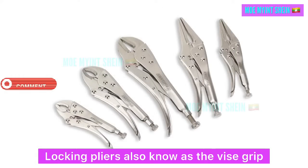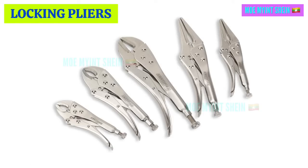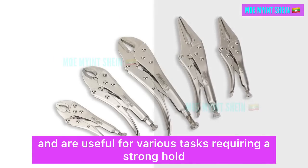Locking pliers, also known as vise grips, clamp tightly onto objects for a secure grip. They can hold or grip items with adjustable pressure and are useful for various tasks requiring a strong hold.